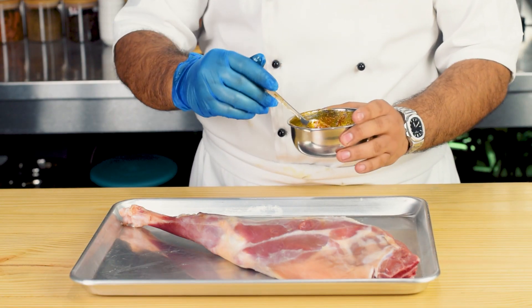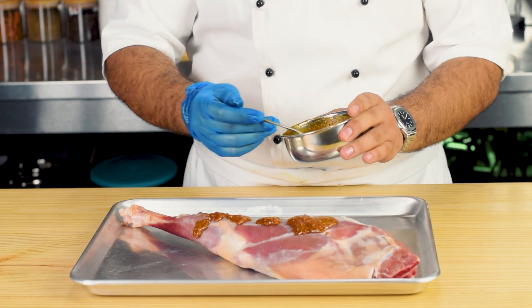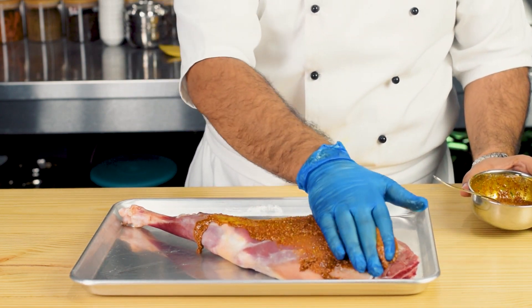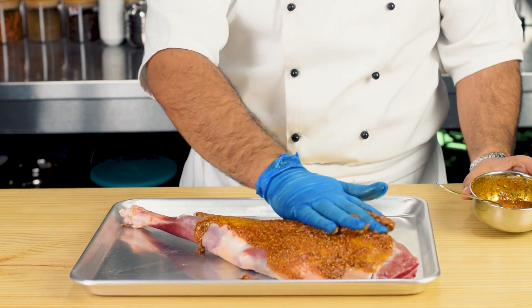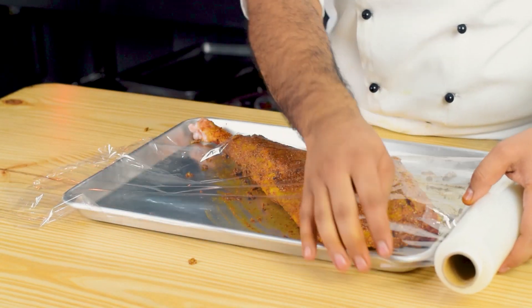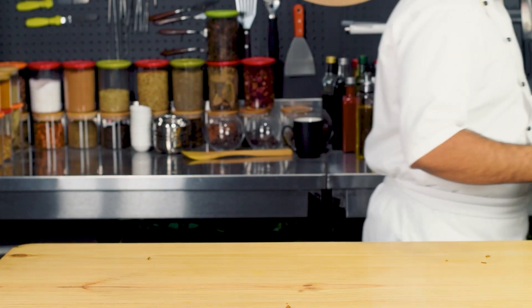Ab hum mutton raan pe mandi marinade apply karenge. Then hum isko 24 hours ke liye marinate hone ke liye rakh denge.